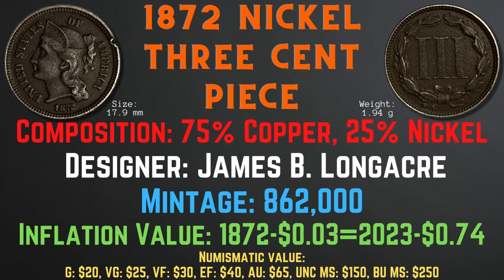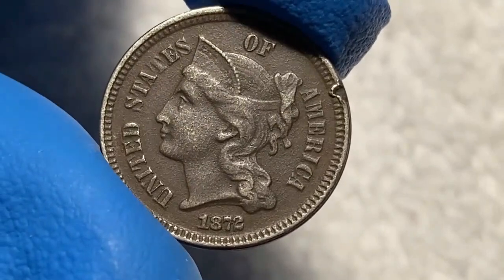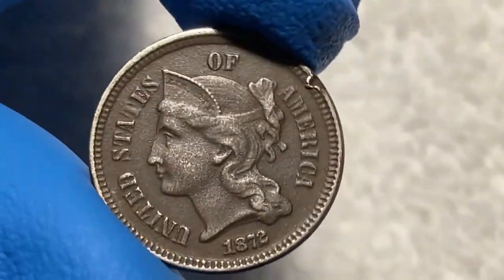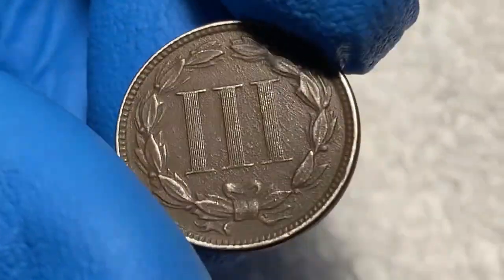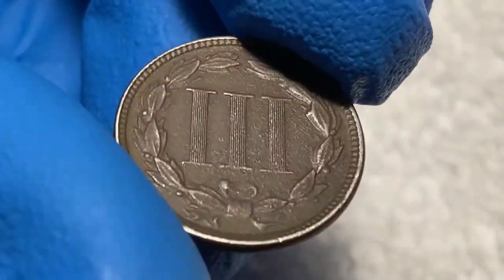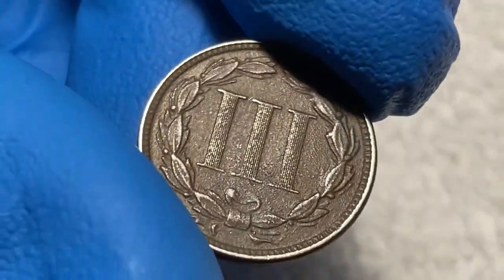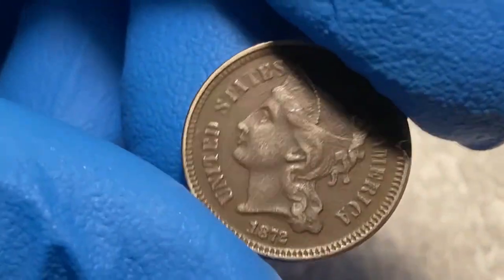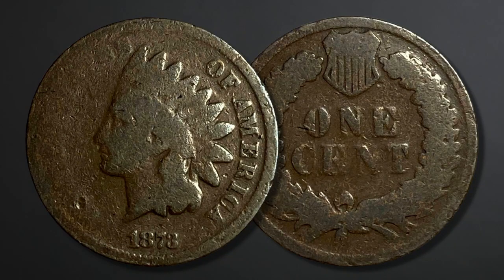Looking at this 1872 nickel three cent piece from my collection, we can see incredible details on the face with sharp outlines of the head, words, and rim edge — only a minor chip or dent out of the right edge. Turning to the back, it is in the same condition as the front, with fine and sharp details in the Roman numerals and the wreath. If I were to grade this coin, I would give it a grade of extremely fine condition.